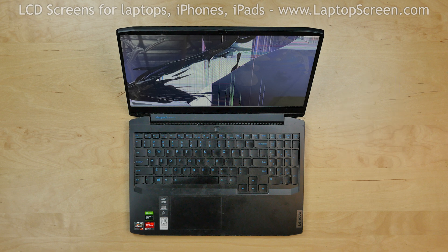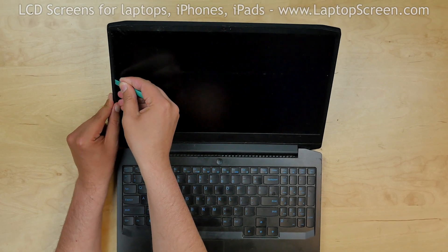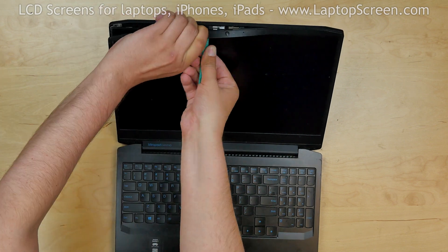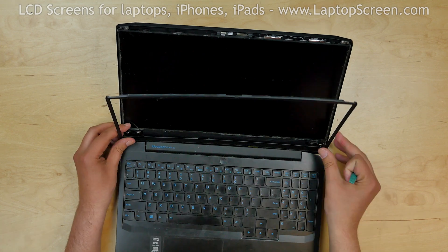To begin, turn off the laptop. Start removing the bezel by inserting the plastic pick between the bezel and the LCD. Move the pick around the perimeter, snapping the tabs underneath. Remove the bezel.